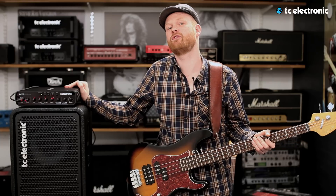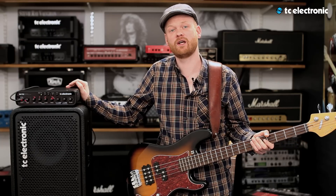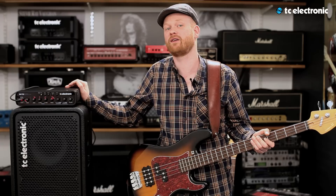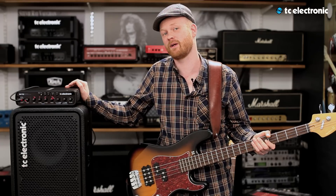So now I've walked you through the features of the R8 750. If you want to dive deeper into details, then visit our website at tcelectronic.com/bass.